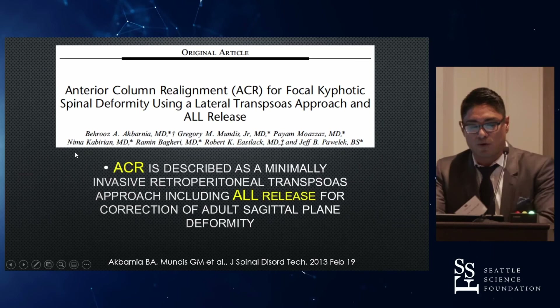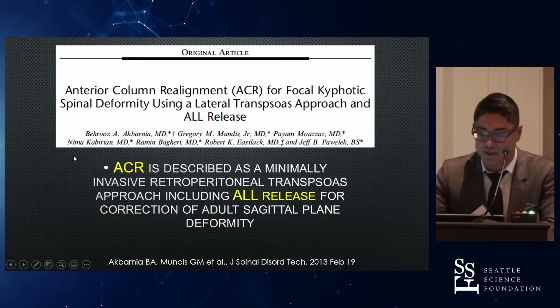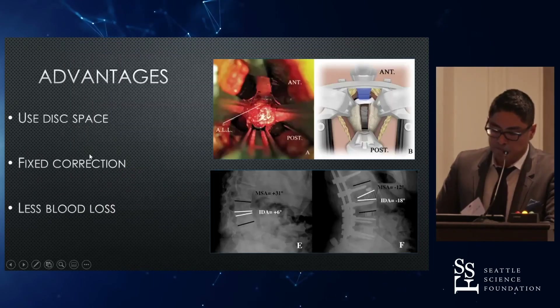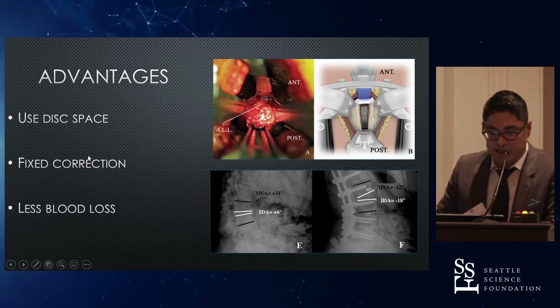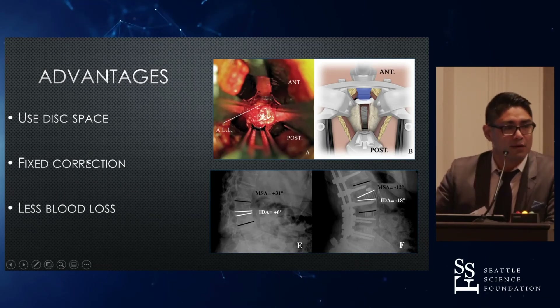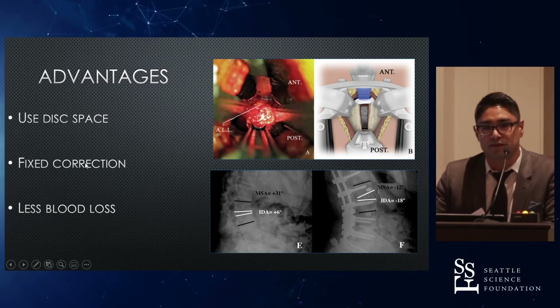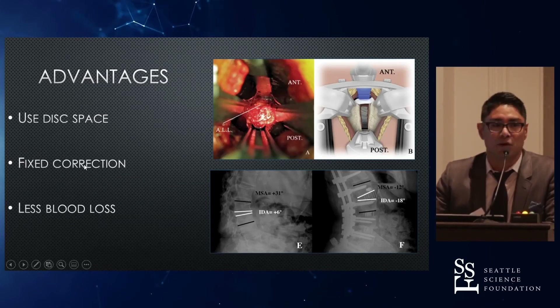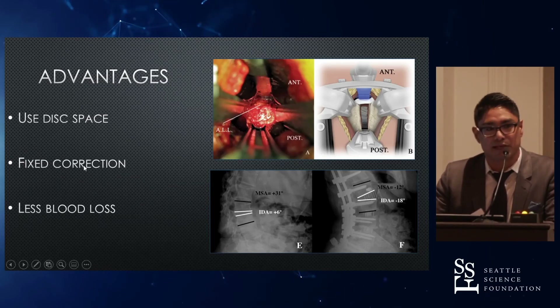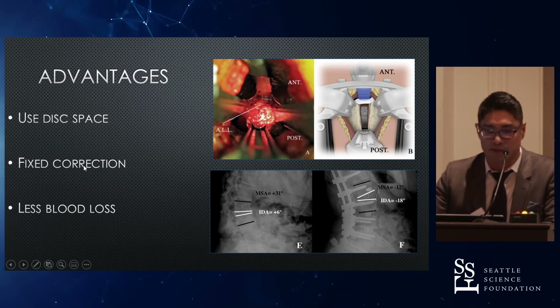The ACR is described as a focal kyphotic, minimally invasive technique for treatment of focal kyphotic spinal deformity using a lateral transsoas approach and an anterior longitudinal ligament release. The advantage is you're able to use the disc space. It is a fixed correction — you're using an interbody when you're there. I would argue that correction depends on the size of the interbody being used. You'll get about one half of what the lordosis of the implant is, unless you do a posterior column osteotomy, and then you'll get closer to about 75% of the degrees.